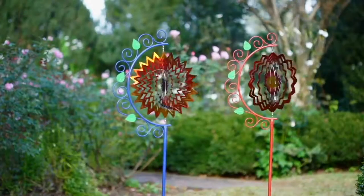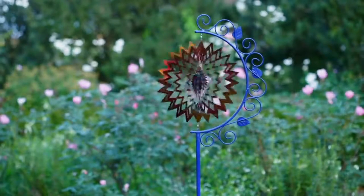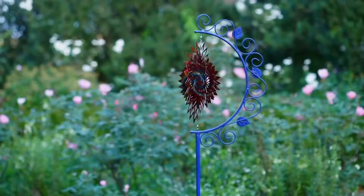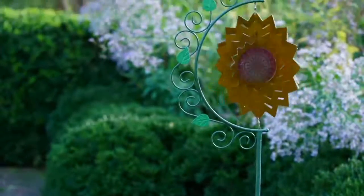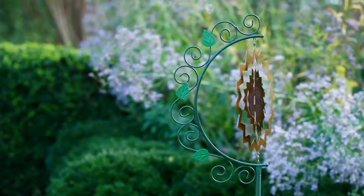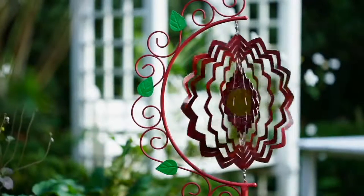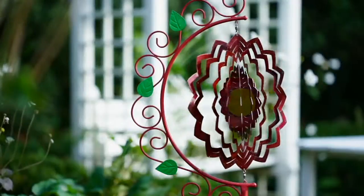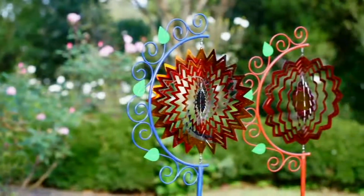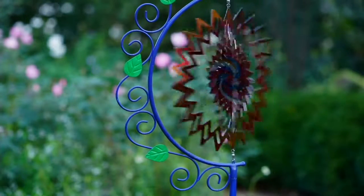My husband came home and his headlights hit this, and he said, 'What is that you have in the front yard? That is really cool.' And he never comments on items that I have — it's an attention grabber. To assemble: just put your pole together as the base. The top part comes together already in the demi-lune frame. All you're going to do is spread it out — just give it some space between each layer, and that will be enough to give it that effect.